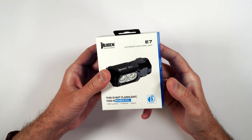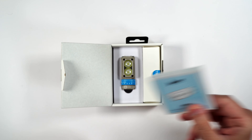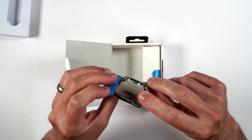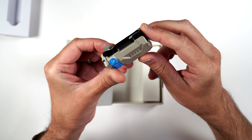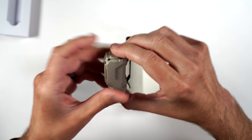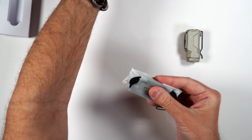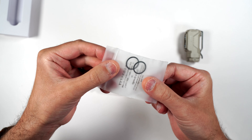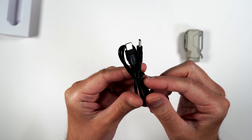First let's take a look at the khaki and see what you get inside the box. We get our manual, here is the E7 — the khaki has kind of some speckles in it, it's kind of like a metallic khaki. We also get a couple extra rubber gaskets for the battery compartment, a lanyard, and a USB Type-C to USB Type-C cable for charging.